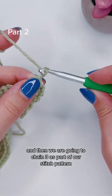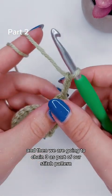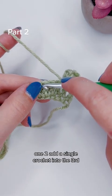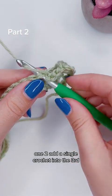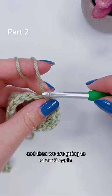Then we are going to chain three as part of our stitch pattern, skip two stitches, add a single crochet into the third, and then we are going to chain three again.